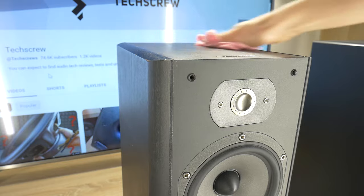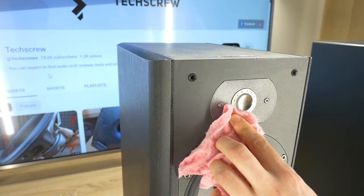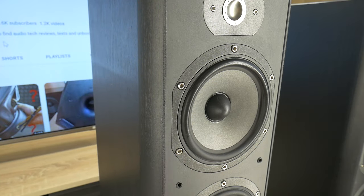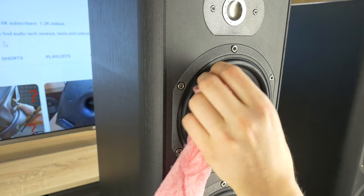Then start washing the loudspeaker enclosure with the cloth. Speaker boxes are most often made of plastic or MDF with a lamination top layer, so they can be cleaned safely with a slightly damp cloth. Don't be afraid to clean speaker drivers too.